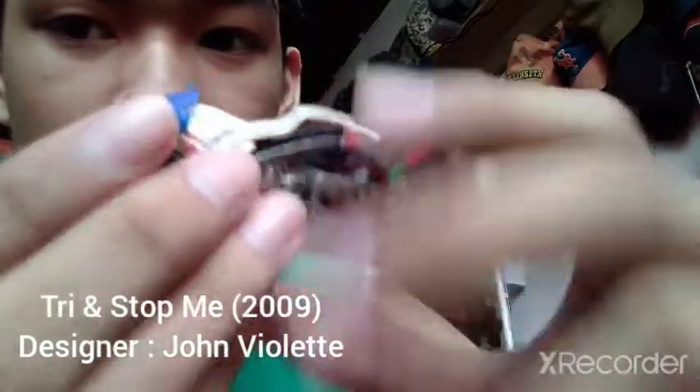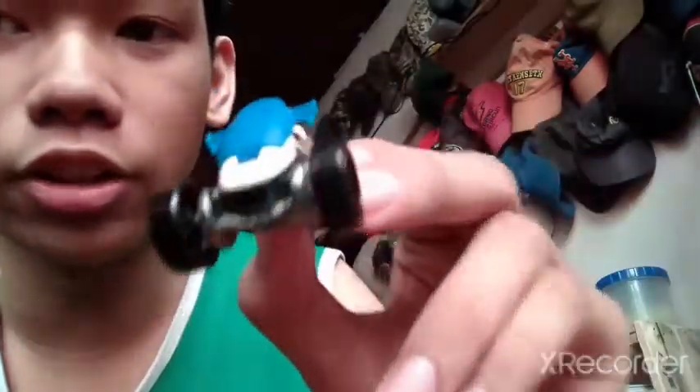We got a bag here — these are protective cases by the way. So the first one, this says 'Try and Stop Me,' it's a Hot Wheels motorcycle trike car. I believe this is from 2009, metal base, metal body. It's a trike car so it's a must-pick-up for me.